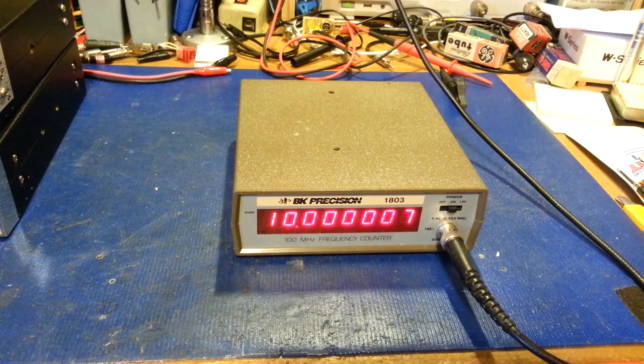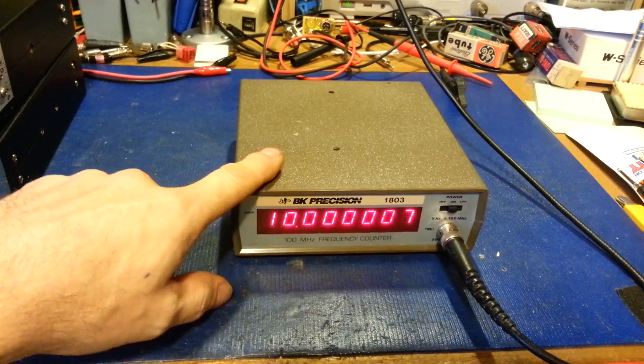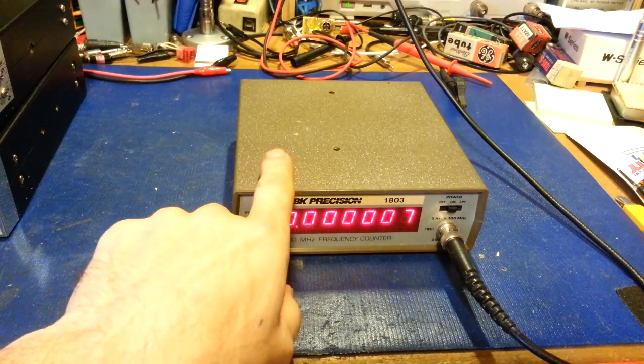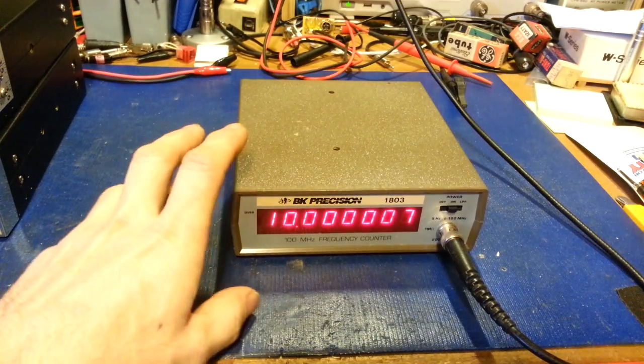I wanted to try and speed up that heat-up time. The unit operates off 9 volts but has a 7805 voltage regulator inside - crystals here, regulator mounted flat down to the board. A light bulb went off in my head, and you can see it's already starting to stabilize, and I haven't had it on that long.